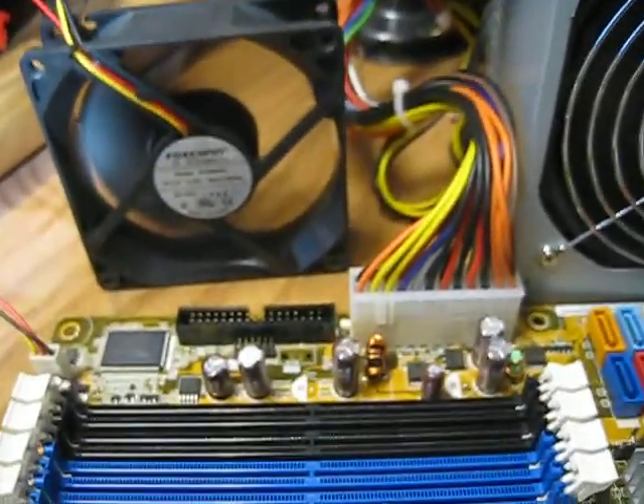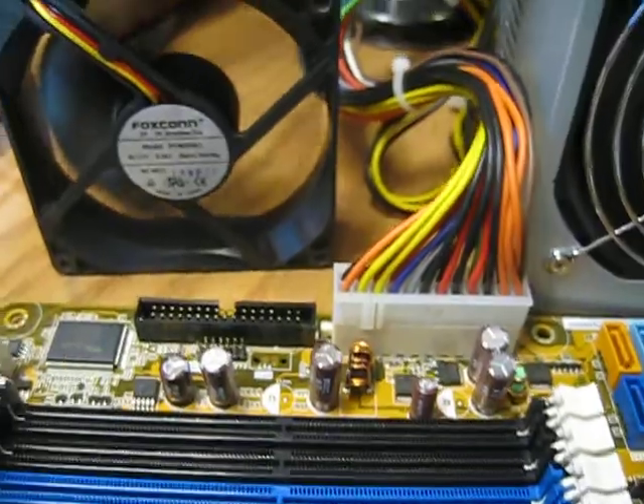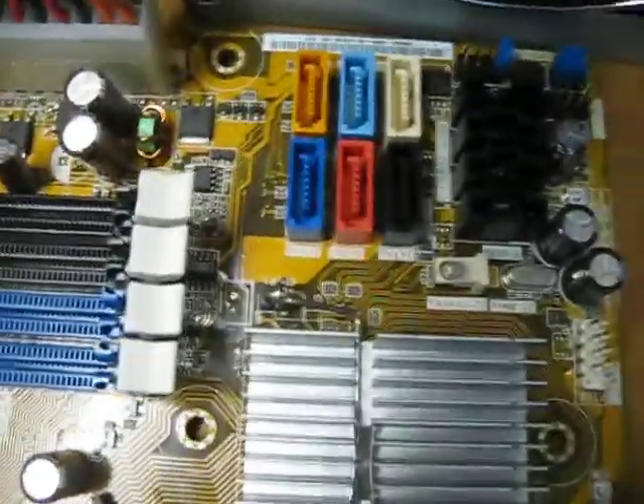The fan is running. We can see the issue — it looks like the fan stops. The power is still running, but the display doesn't show us anything. There is no video output.